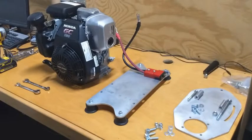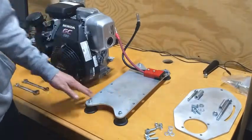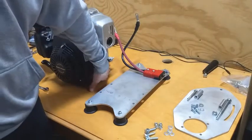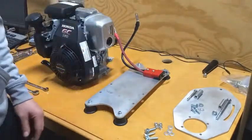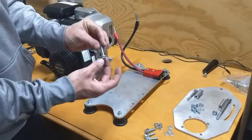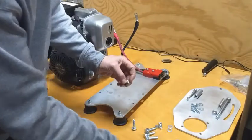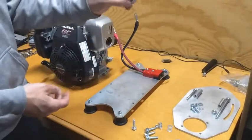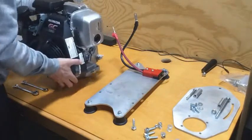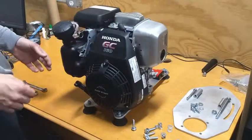Up next we're going to mount the GC 160 onto the base plate. You do have a little bit of wiggle room on these holes between the plate and the engine so you can get it centered up, so that when you drain the oil out of the side it doesn't get all over your base plate. We're going to use the 5/16 fasteners with a washer on one end and a washer on the nut end using a nylock. We're going to place the engine onto the base plate so that the PTO shaft faces towards the electrical connector.